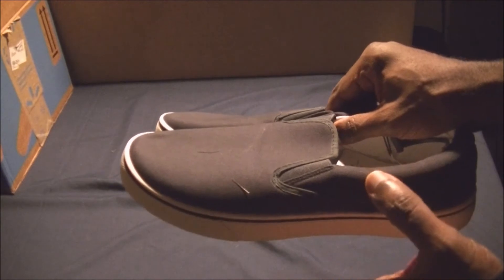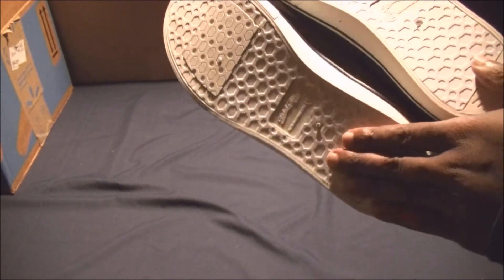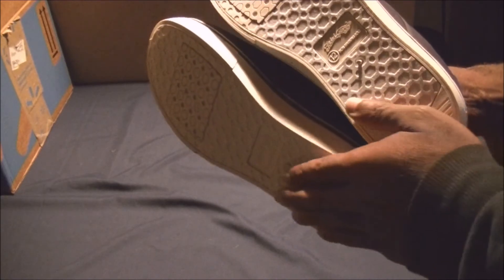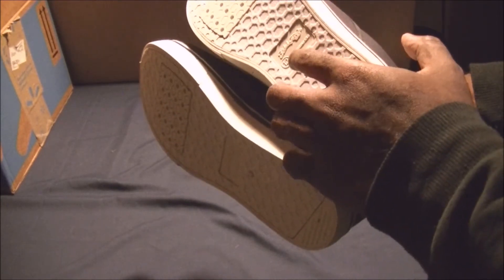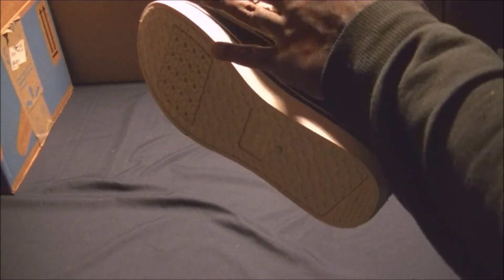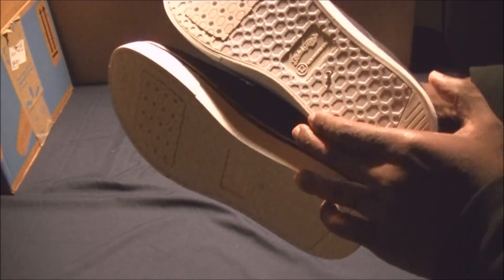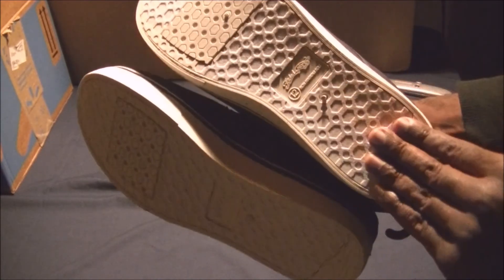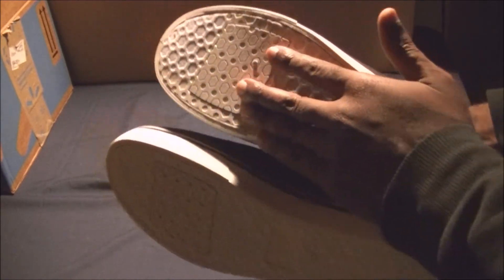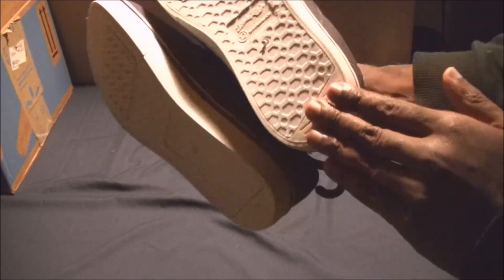I like these better than slippers because they last longer. It's 100% rubber — I can feel it. The molding is a bit rough; you can see where the rubber feed was going in, where they cast the molds. I like the pattern, and this area here is the grippiest part, while everything else is smooth and rubbery.